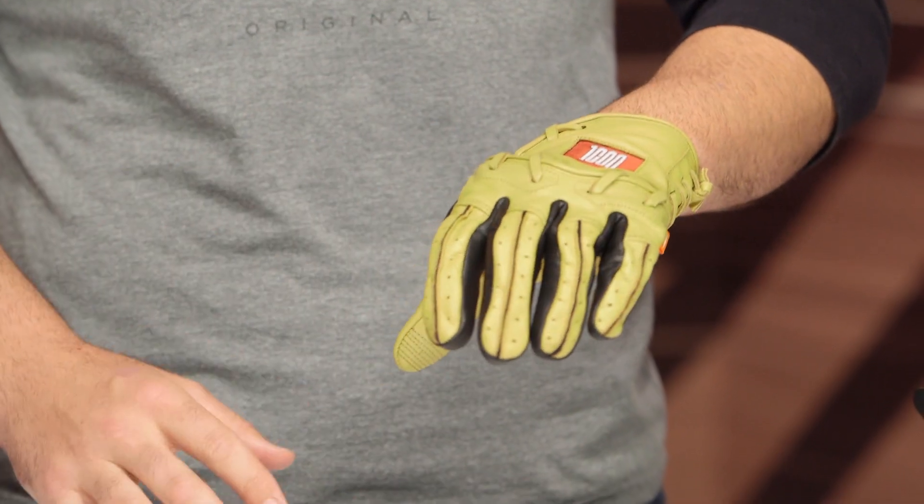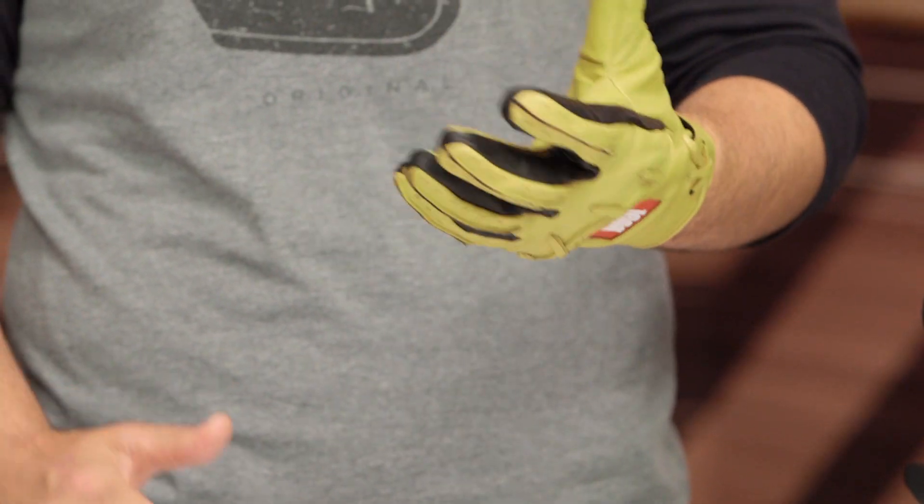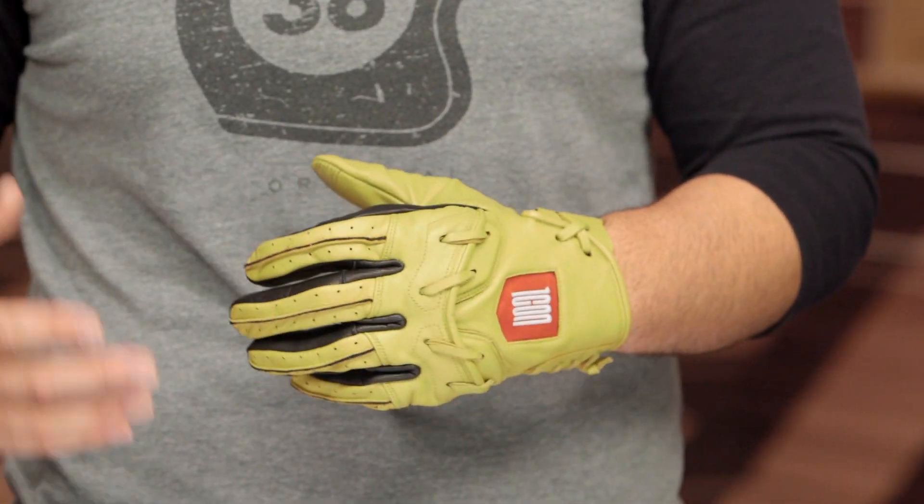This is exactly what it sounds like — this is a motorcycle glove based off of a baseball mitt. So what you're going to see with the Base Runner is a very similar look, full leather construction. You've got the leather weave the same way you would see on a baseball mitt of your youth, now integrated into the design of the Base Runner motorcycle gloves.